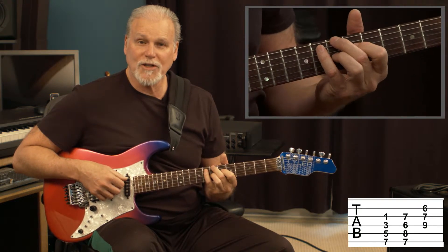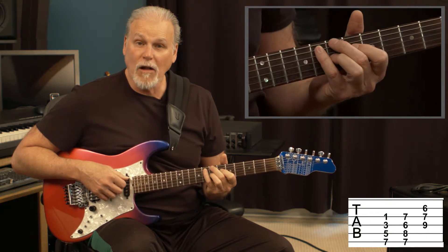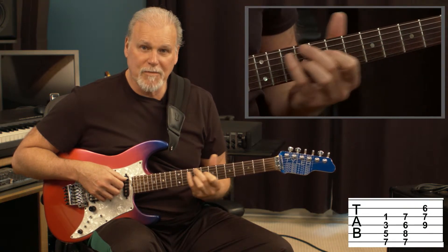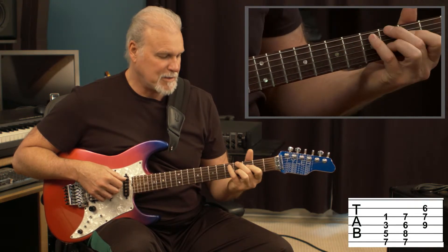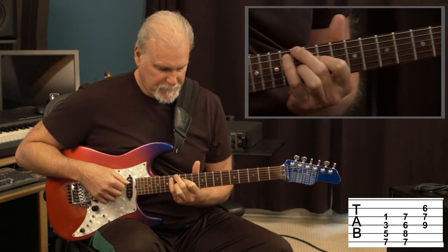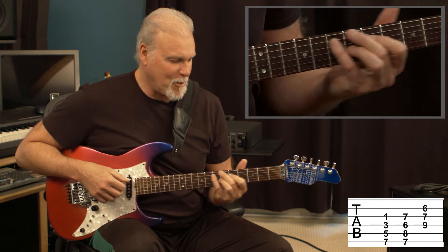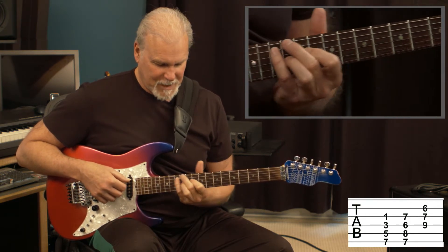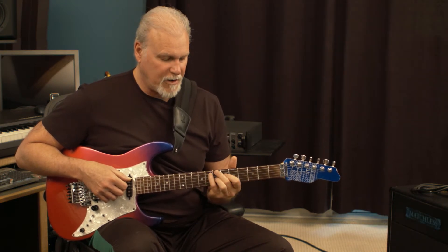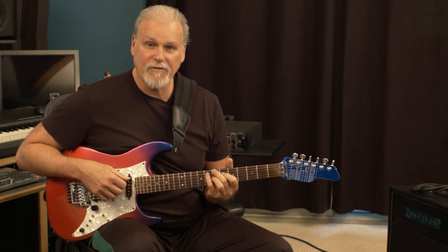The nice thing about a diminished chord is because all the intervals are equal between the notes, it doesn't change its shape as you go up and down the neck. I'm trying to stay in the camera here. That's that chord — you can see you just slide it around and it doesn't change positions like a lot of other chords would do.